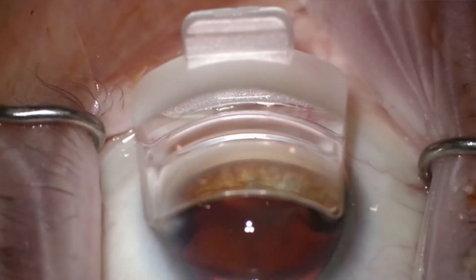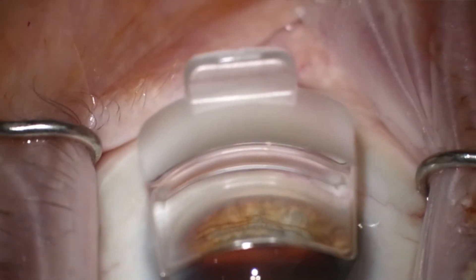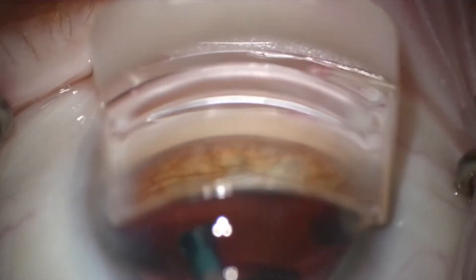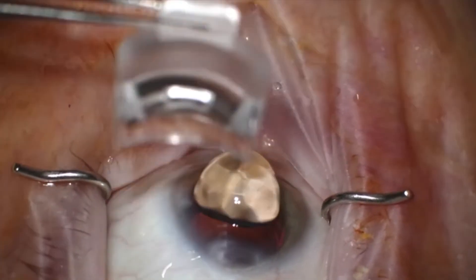One of the major benefits of the hands-free gonioprism is being able to be just that — hands-free. If you're like me and had prior experiences performing angle surgery where one hand is holding the lens and the other is holding the device, and you just wish you had an extra hand so you could give the hand holding the device some extra support — feeling like if you could just let go of one hand but without losing your view — well, that's what you can do with a hands-free gonioprism.